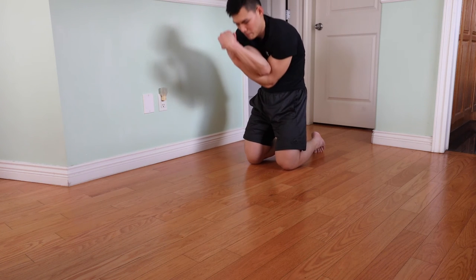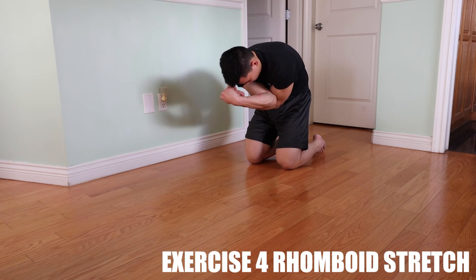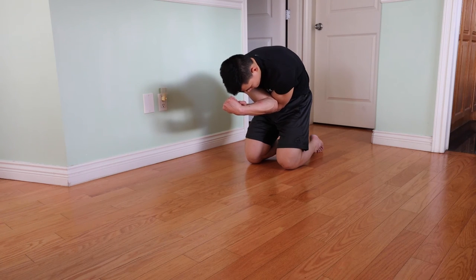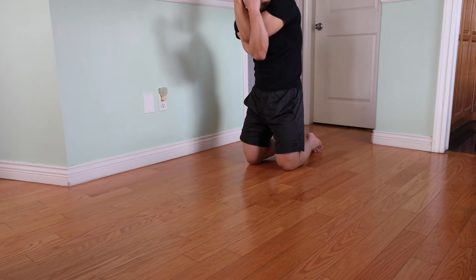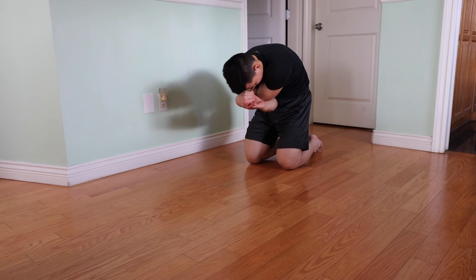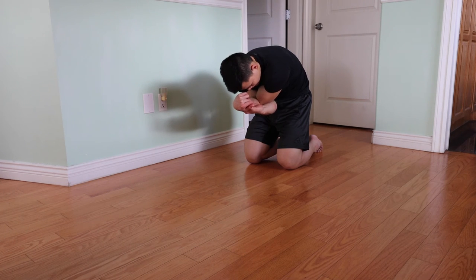Ending with the rhomboid stretch. You want to cross your elbows and then lean down, pull your shoulders forward. Hold it for 10 to 15 seconds — you really want to stretch out those tiny muscles. After 10 to 15 seconds, obviously the longer the better, you can switch it up by putting the other arm on top and crossing it over. Pull your shoulder blades forward and lean down again so you feel a deep stretch. Pull those shoulders forward to stretch out those rhomboids.